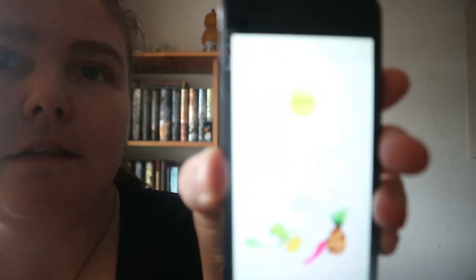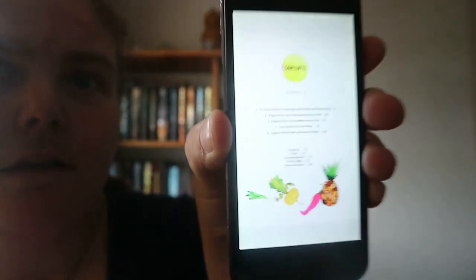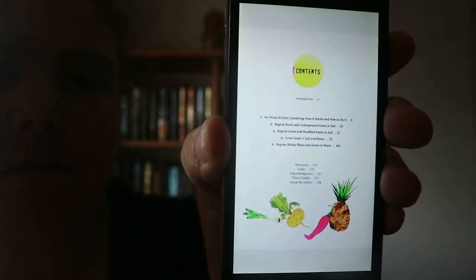No Waste Kitchen Gardening by Katie Elzer Peters. So you get an introduction, five chapters, and resources, which seems to be about a page. You kind of get that kind of imagery for it.